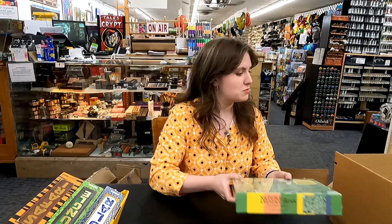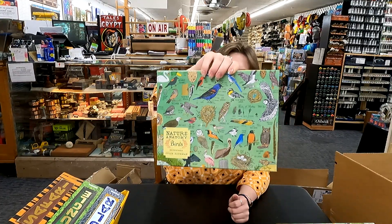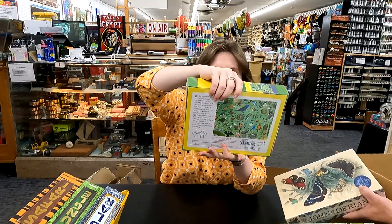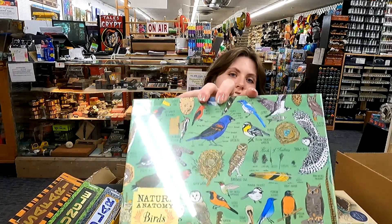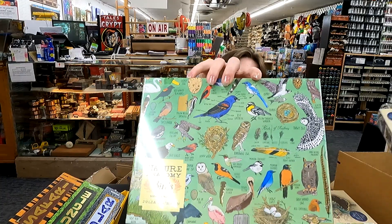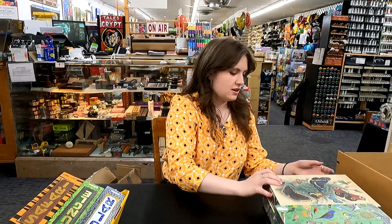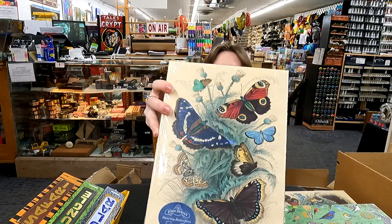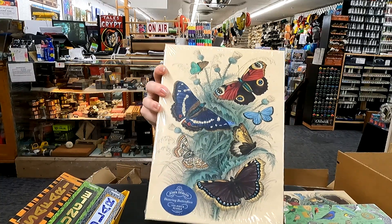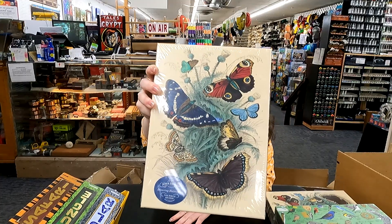And it also looks like we got puzzles in. We sell a lot of puzzles here. These ones are really cool — I like the artwork on it. Very, very painterly. Some birds. John Darien. I really like these puzzles.